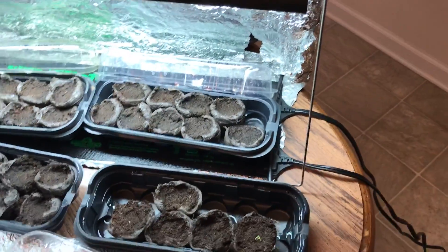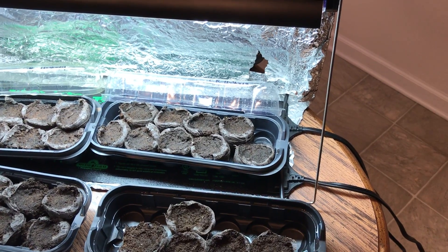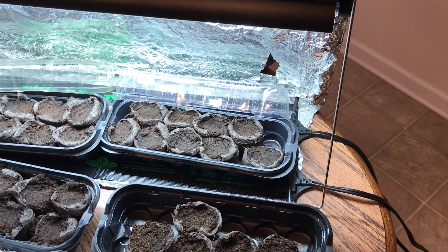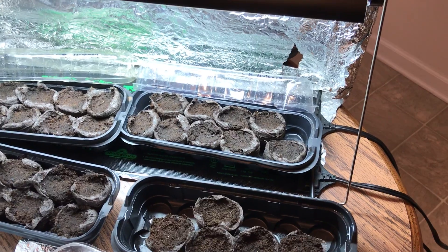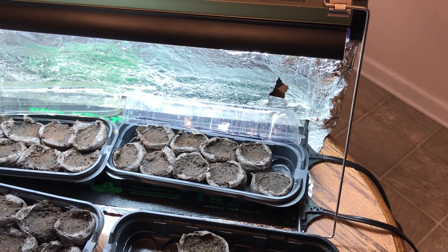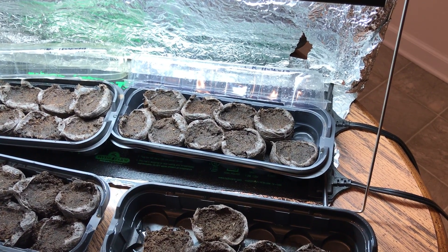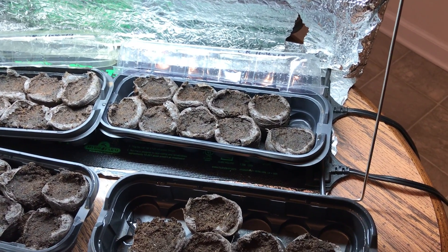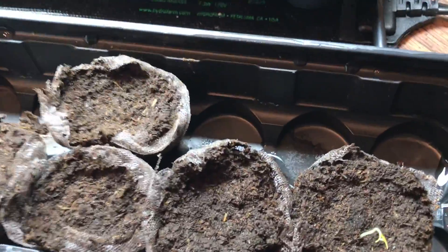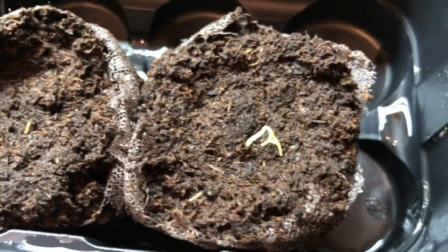I promised you I would share this video as soon as I saw some signs of germination. Well, I came home from work, checked my peppers on a whim — didn't figure I'd see anything — but I've had three of them germinate so far. It only took ten days from the time I put them in the soil. I've never had Carolina Reapers germinate that fast.